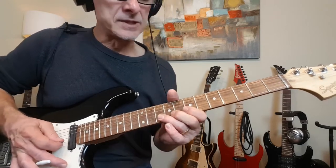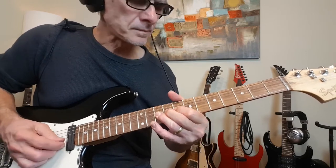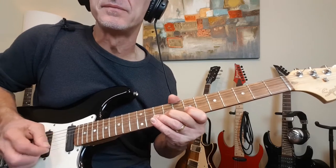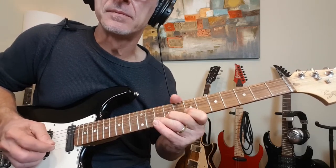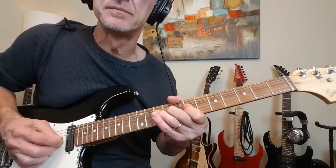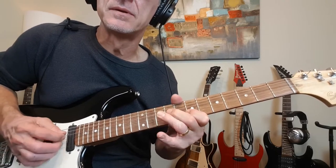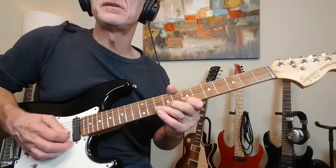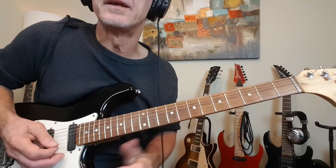And then we're into this. Back into our little blues position. Full step bend at 10 for a triple hit, full step bend. Release and then release back to 7. Up to 9 on the G. Double hit at 7, grab 10, and then a full step bend.